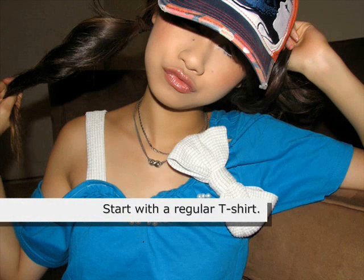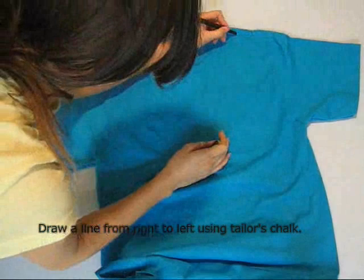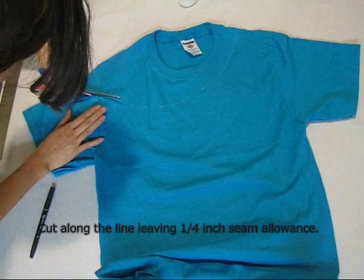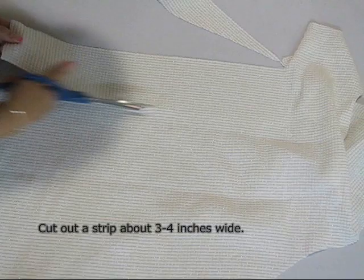To create this look, you have to start with a regular t-shirt. Find one that fits you but isn't too snug on your body. First, you'll draw a line from the top right shoulder angling towards the lower left shoulder. Take your scissors and cut along that line leaving one fourth of an inch of seam allowance. Create a rolled hem and sew along the cut edge.